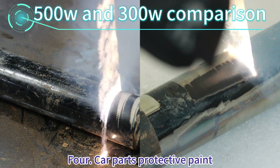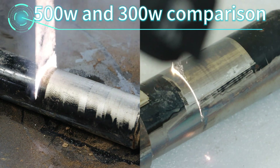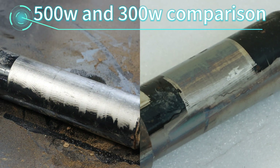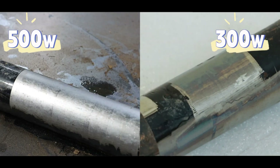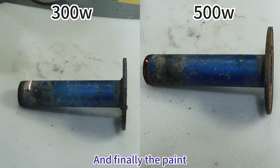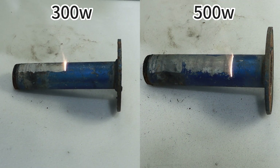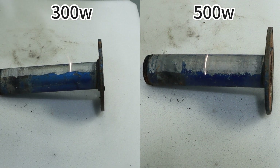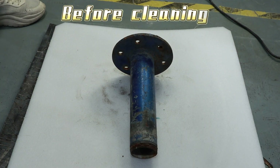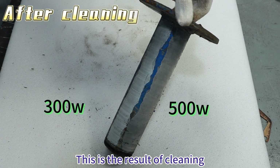For car parts protective paint. And finally, the painting. This is the result of cleaning.